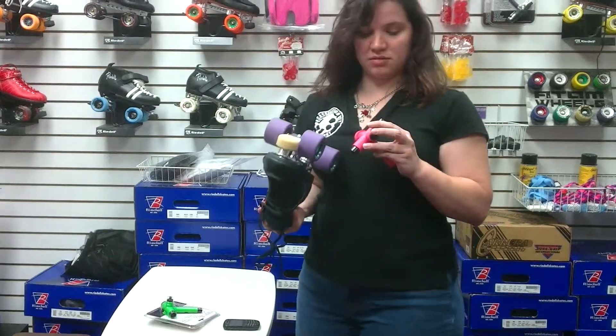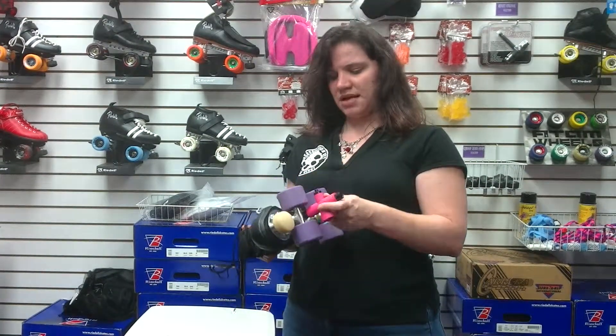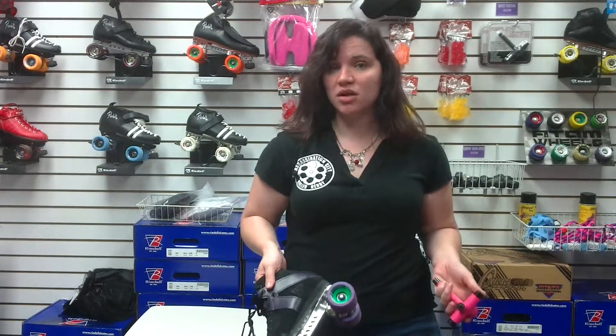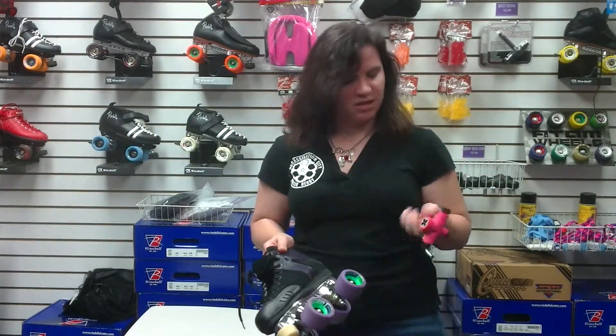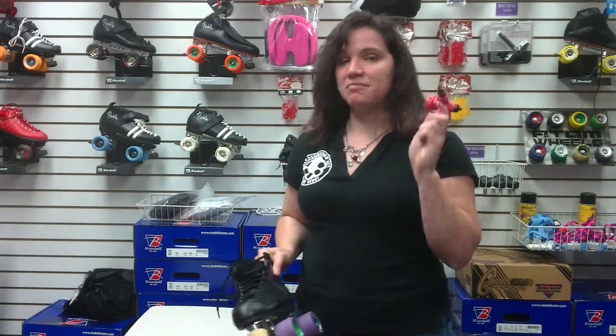So basically, it makes skate repair a lot easier to do on the go as stuff breaks and as you need to loosen your trucks, if you need to put on new wheels. With also the leverage, it's amazing. I love this thing. Not to mention it makes a pretty decent hammer. So you can get this in many different colors — pink, orange, green, purple — you name it, at RollerGirlStates.com.